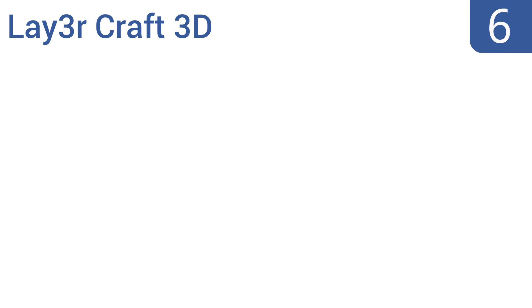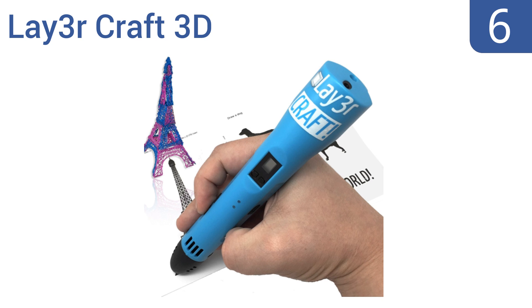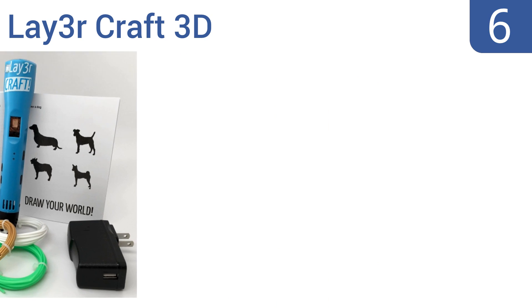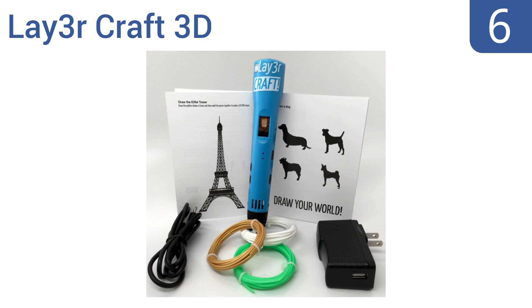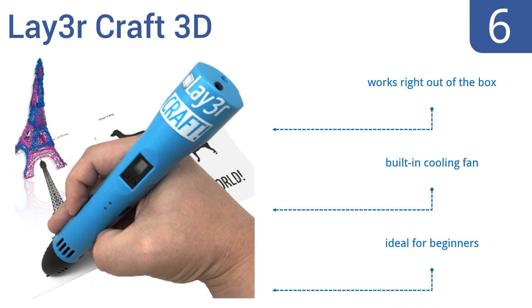Coming in at number 6 on our list: the innovative Leia Craft 3D gets you going with quick start drawing guides to help foster your creativity. It boasts a sleek design with six variable speeds, so you can draw in a style that's most comfortable for you. This one's ideal for beginners and comes with a built-in cooling fan. It works right out of the box.